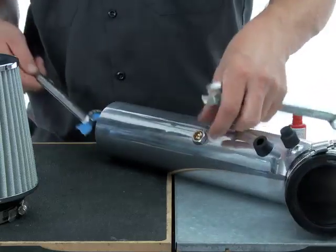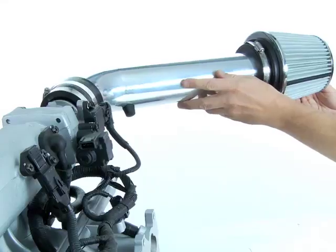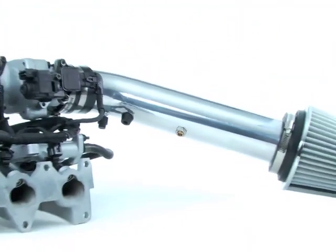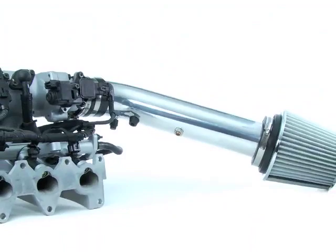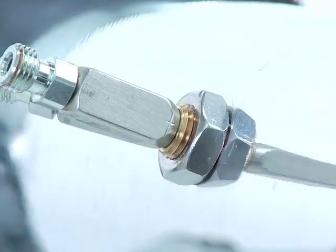With the collar installed, reassemble your intake duct or tube assembly and tighten everything properly so we can install the nozzle into the mounting collar. The nozzle will thread into place and needs two things for a proper install. The first is to mark the nozzle in a place that will face forward in the direction that it will spray.